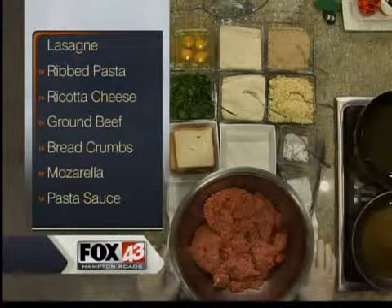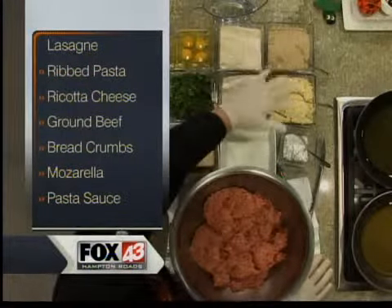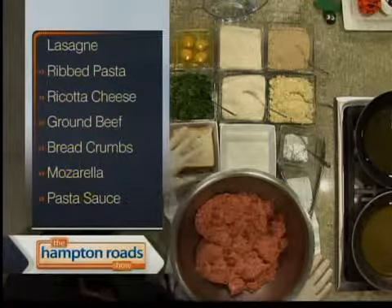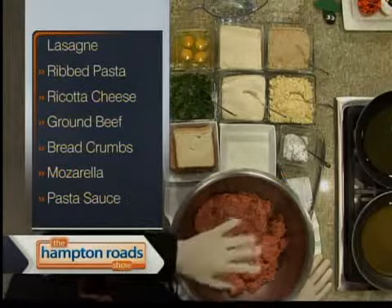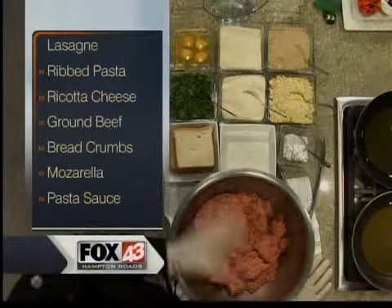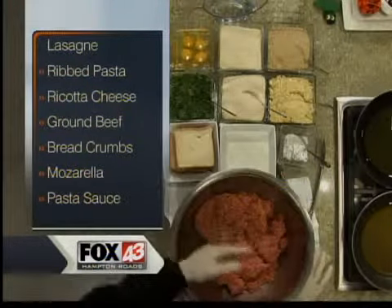The ingredients are going to be the eggs, Parmesan cheese, Italian breadcrumb, fresh ground garlic, parsley, salt and pepper. And then what we do is we take bread, soak it in milk, and put it inside the hamburger. As it's cooking, it'll disappear. It keeps your meatballs nice and moist so they don't turn into golf balls.